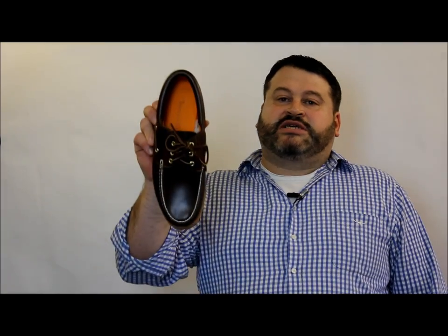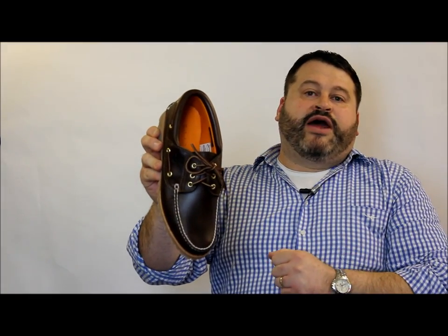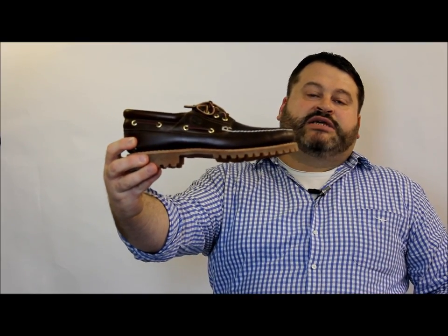Let's have a look at what we call a Timberland boat shoe, but as you're going to see, not really a boat shoe — more a shore shoe. We call it a boat shoe because it has the classic boat shoe designed upper, as we can see, with 360-degree lacing going all the way around, and a hand-stitched upper.